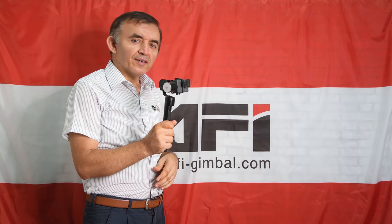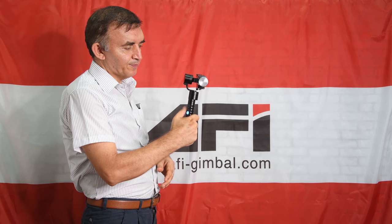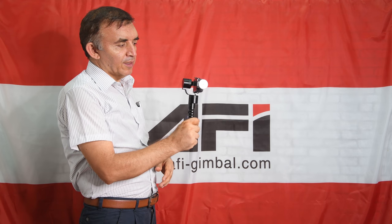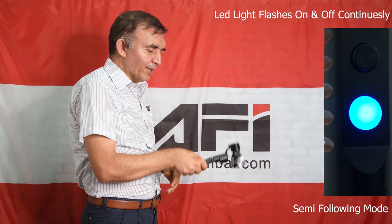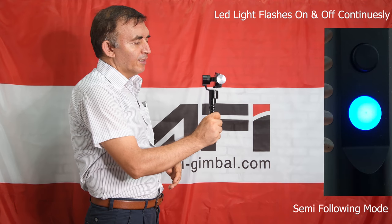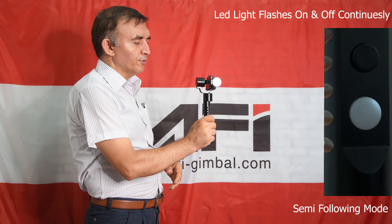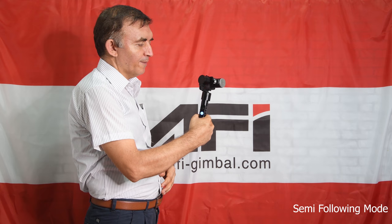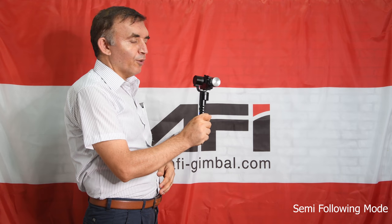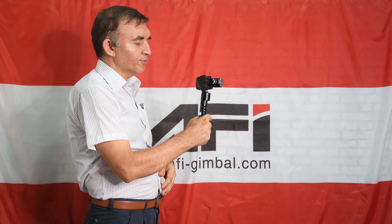Now let's see the modes of our gimbal. When we first power on our gimbal, it will be in semi-following mode. In semi-following mode, the gimbal will not move upwards or downwards, but it will move to the right and to the left. This is called semi-following mode — it will only move to the right and to the left.